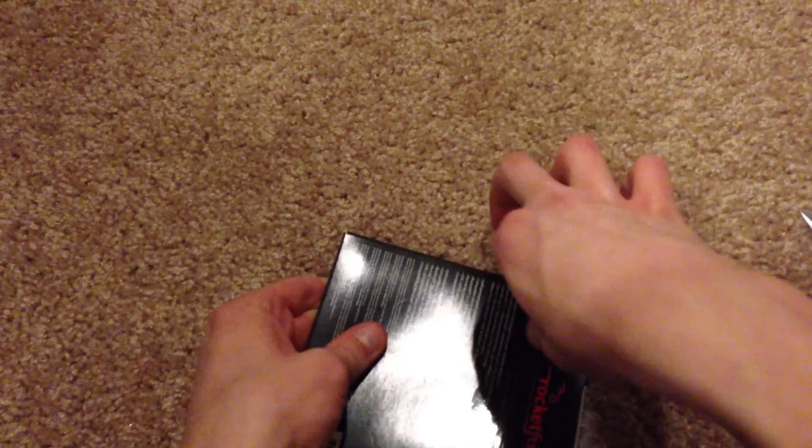I might actually have to rip this to get it out. Alright, let me take it out of camera real quick and get this thing open.